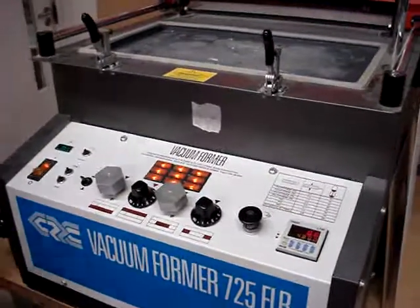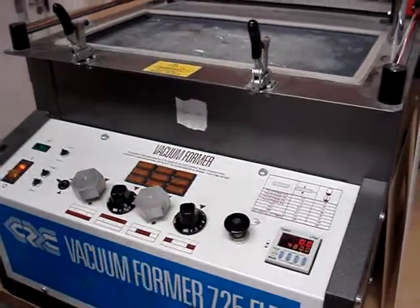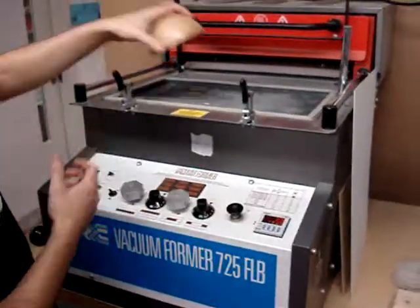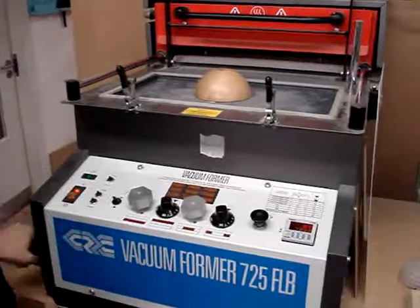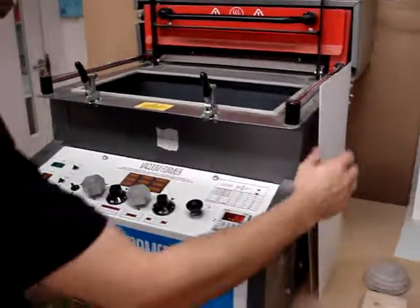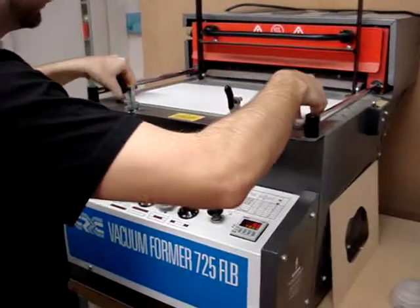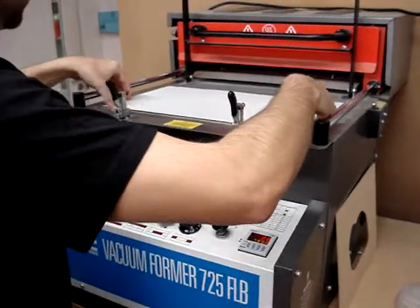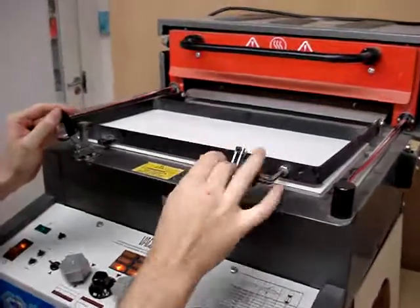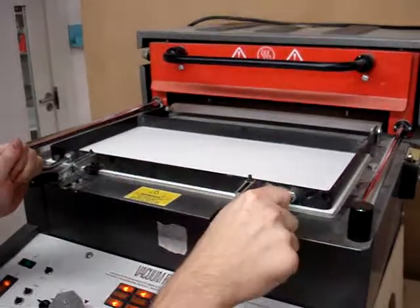Next, turn the heater dials down to about four. Then place your object or mold on the metal bed and lower it down using the handle at the side. Take your piece of plastic material — this is styrene and has been cut to a size of 460 by 260 millimeters. Lower down the clamps and ensure that it's fully fastened down.